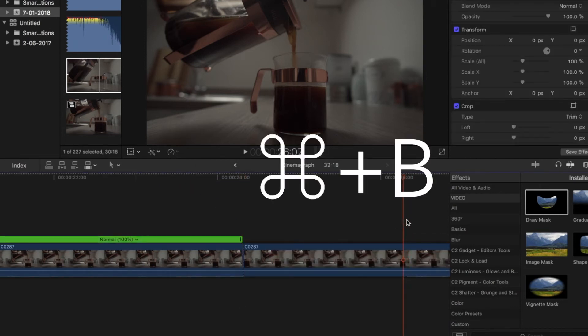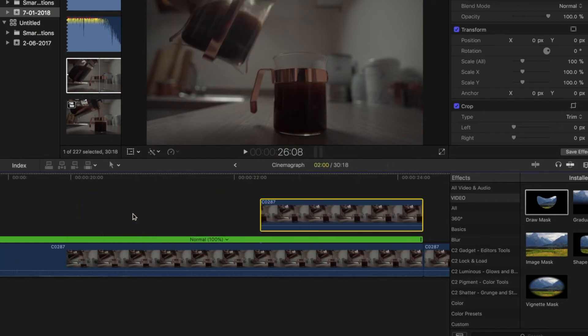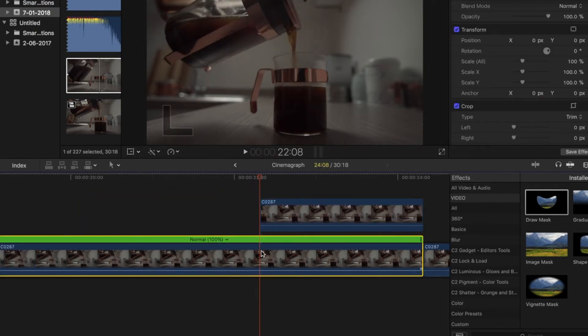You'll then cut that out of the timeline and move it above the timeline. You then get rid of the rest of the clip.